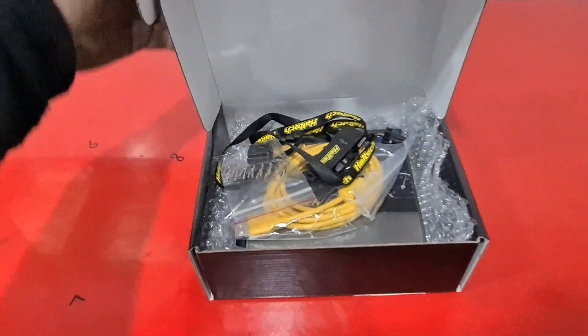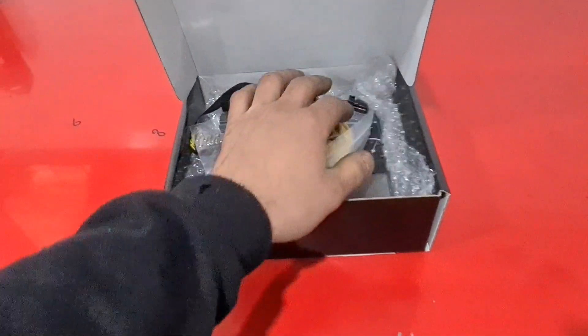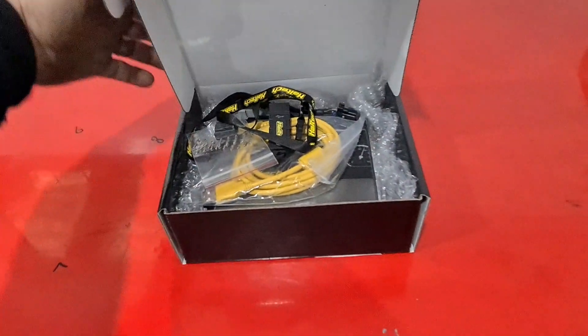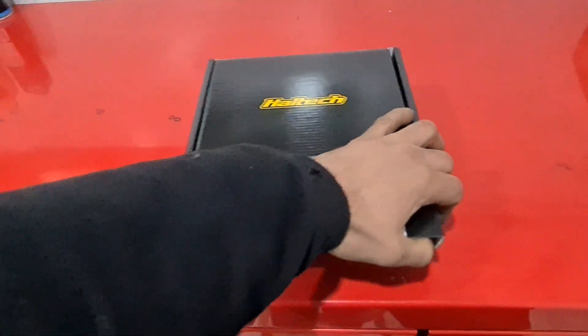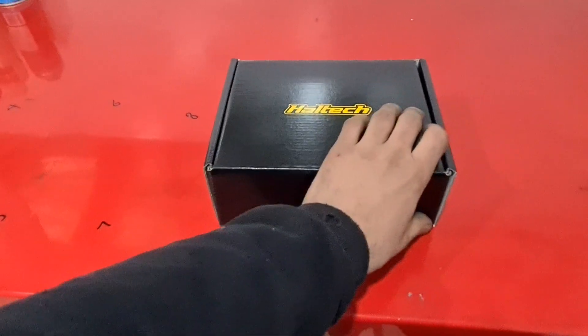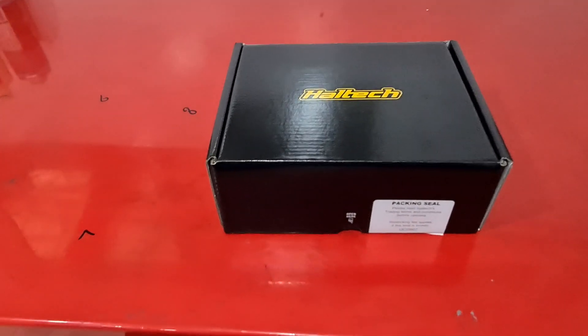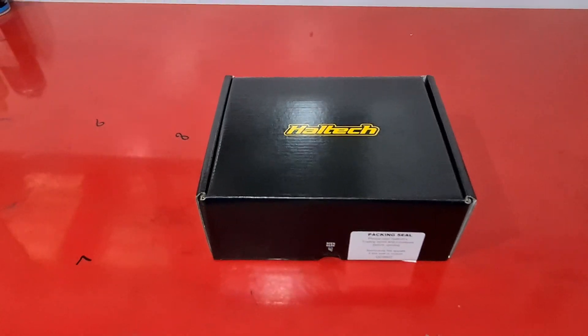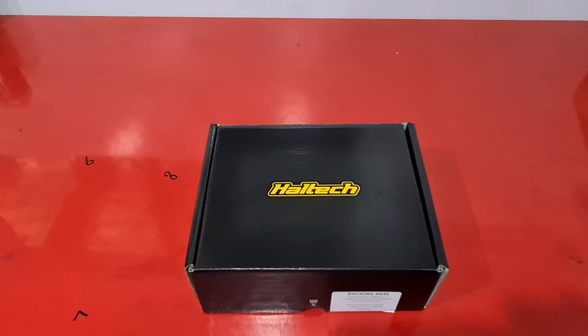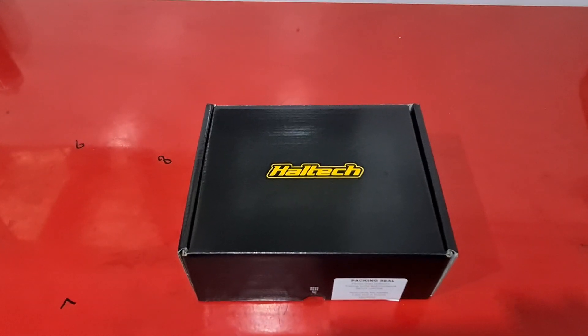Unfortunately Haltech has been inundated due to the COVID situation, which basically means these ECUs are like gold at the moment — there's about a six week wait on any orders. Our hands are tied, we can't keep enough of these on the shelf. Thanks for watching guys, just a small video on the Haltech GM plug-in. Bye.